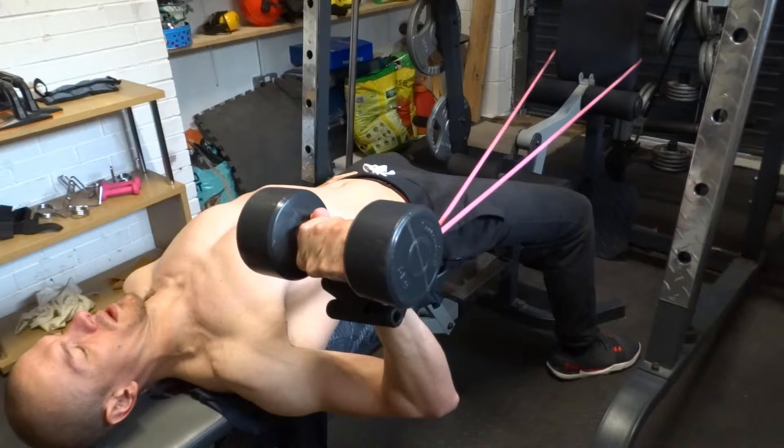Lift your chest and squeeze your shoulder blades down and together. Keep your feet flat on the floor. The band tension should be taken up at this point, which makes you work your external rotators in the shoulder.